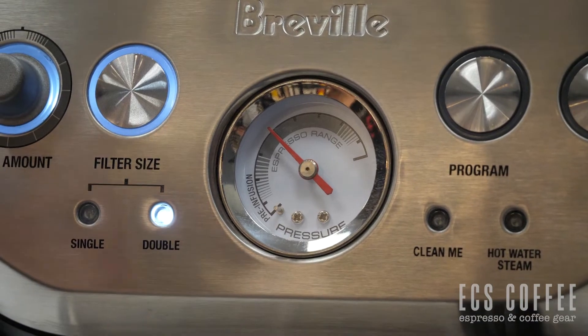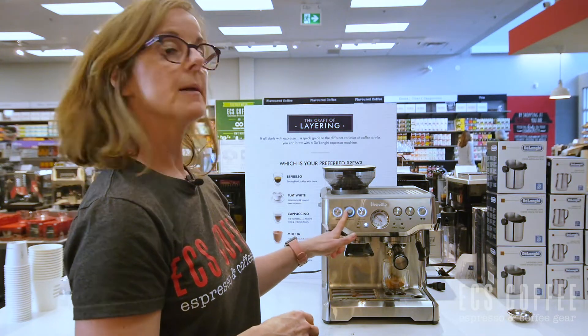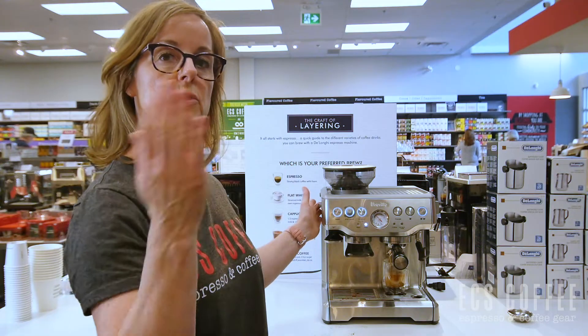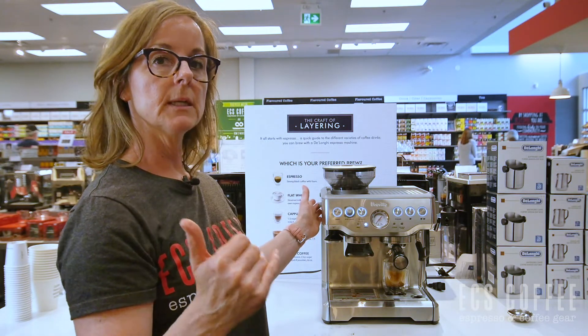If I wasn't getting into this range and it was too low, there are a couple of things I can do — I can put more beans into the portafilter or go a little bit finer. And vice versa, if I was over-extracting, I would want it a little bit coarser and maybe a little less bean.